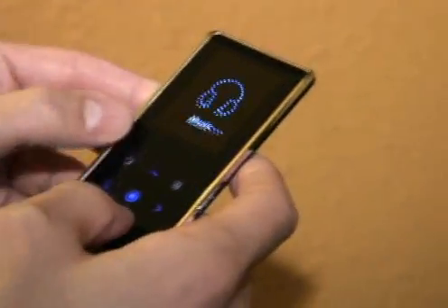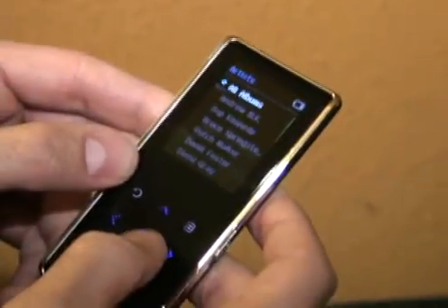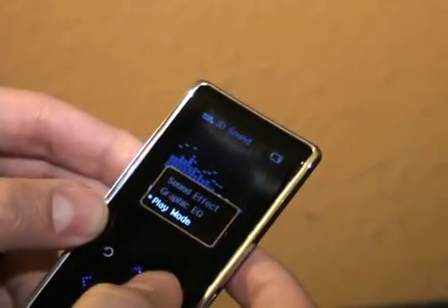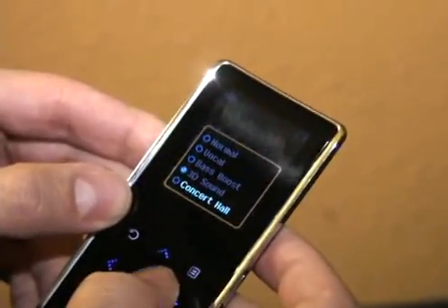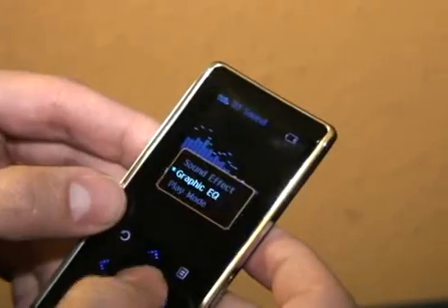And when you're playing music you can switch to the sound mode — you get concert hall, 3D sound, bass boost, that kind of stuff. There's also a graphic EQ.